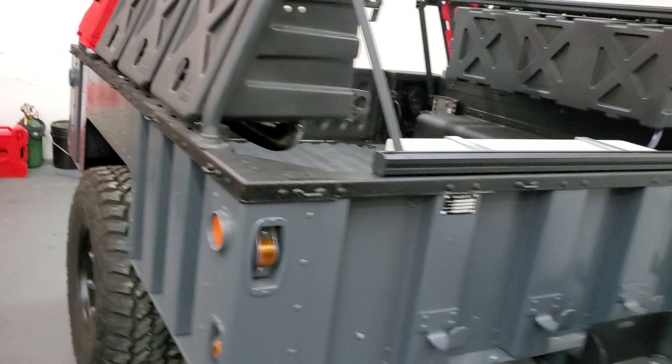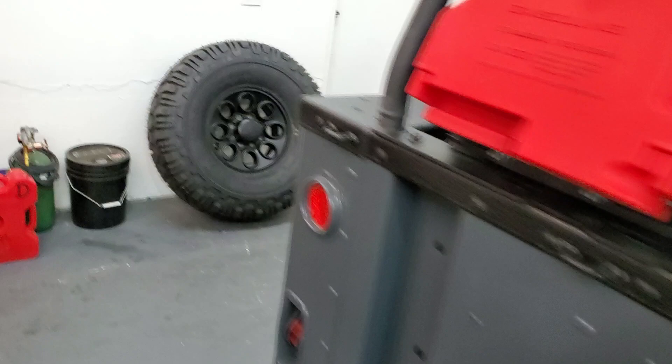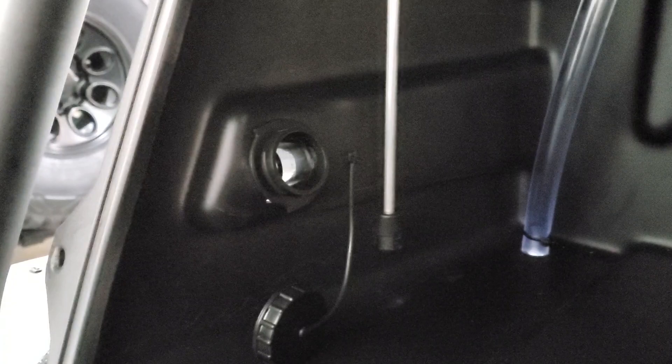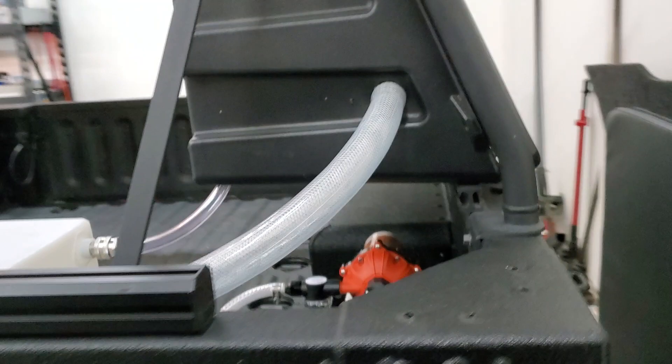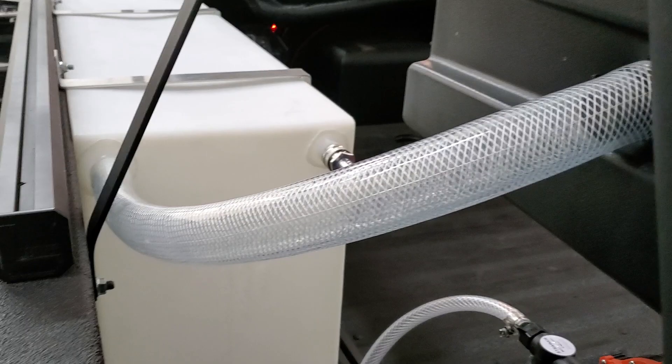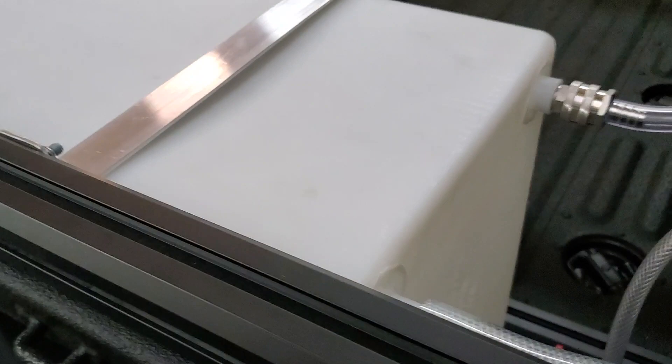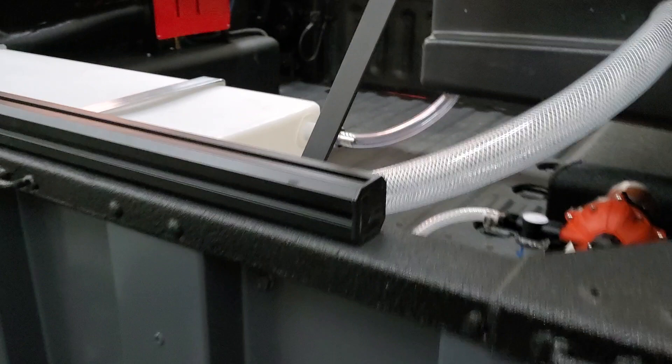On the other side I do have another Rotopax if we want to run some extra gas for dirt bikes, generators, or whatever. This side has a bigger Leitner box — inside we normally keep our life jackets for kayaking, and there's also the vent for the water tank and the filler for the water. I figured it's better to keep it inside and lockable so your water inlet is secure. I have it set up so I can recirculate water — if it's getting cold and I don't want it to freeze, I can turn it on to recirculate and keep the water pumping. And then there's just the outlet right here so you can spray off your bikes, kayaks, or gear, or fill the camper.